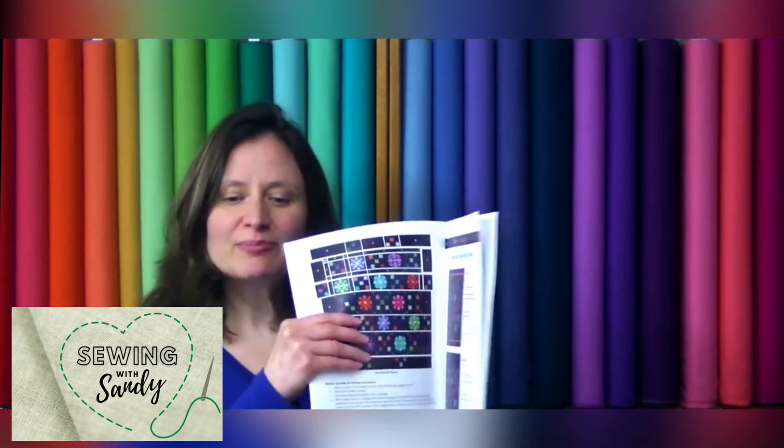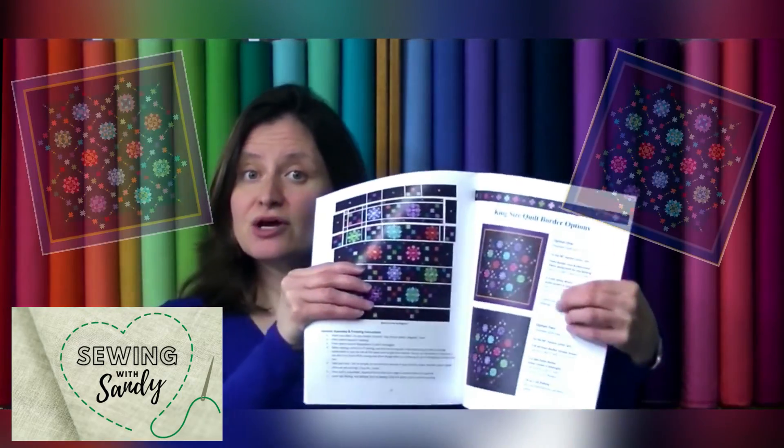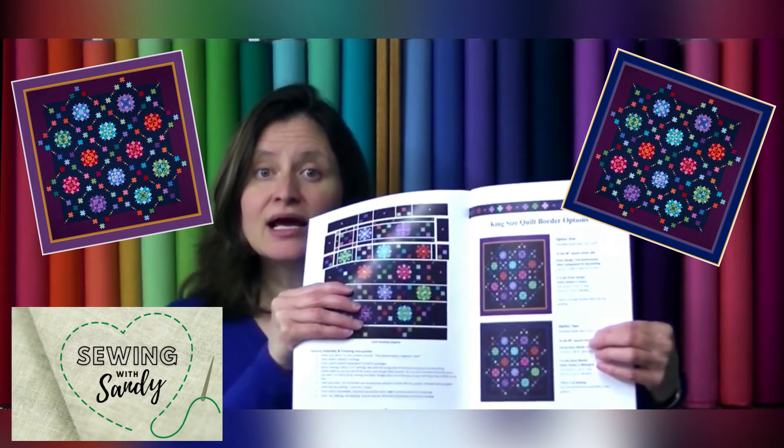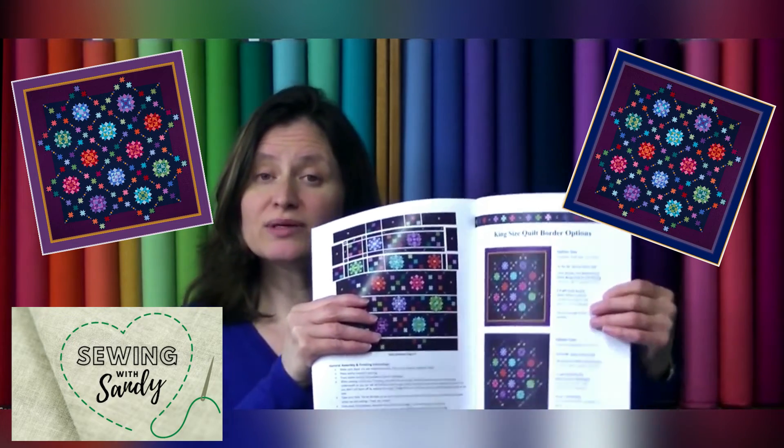The last thing we're offering is the upgrade to make it king size. The quilt, as you receive all the fabric, is a 98-inch square, which is awfully big, but you can add borders to make it 113 inches square. In the back of the book there are instructions with two options for making it king size. We have those on our website with pictures, telling you what you would get extra and a price for the upgrade kit as well.